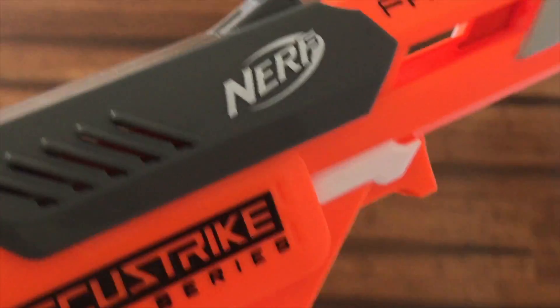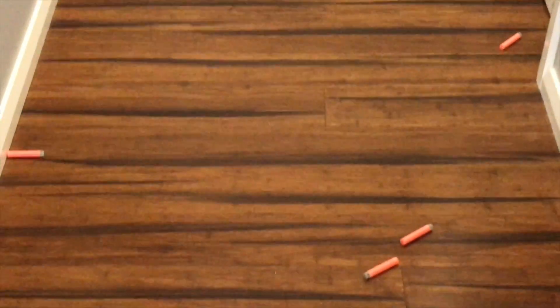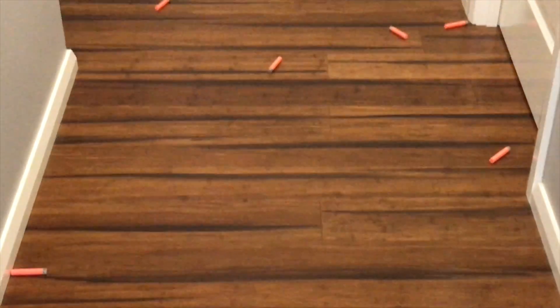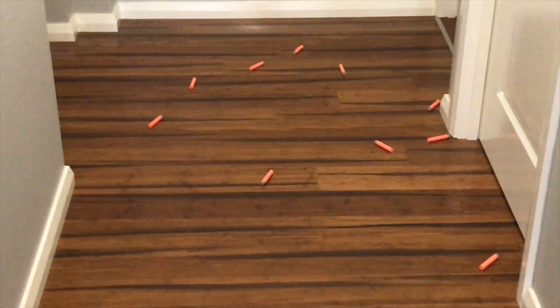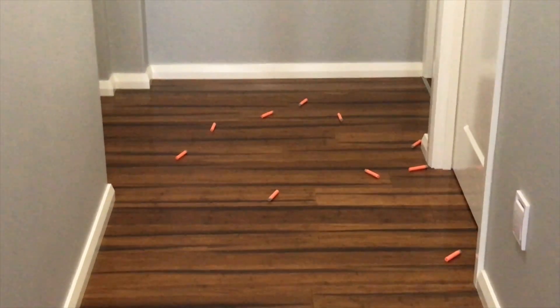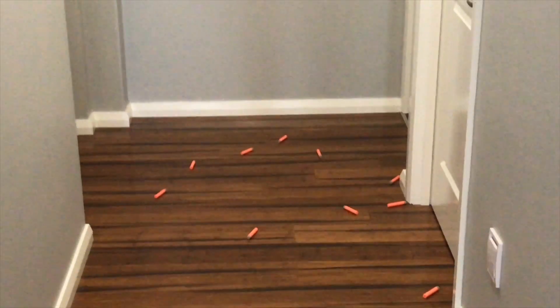This is our upgraded Falconfire Accustrike with a 5kg performance spring. I am very impressed. There are 15 darts there that you've just seen me fire off — every single one of them bounced off the back wall, some of them fairly hard. This is 20 meters, so the range of this blaster using Accustrike darts is well over 20 meters. Where before, in my earlier test, the effective range was closer to 10 to 12 meters. So now we've got an effective range of over 20 meters.